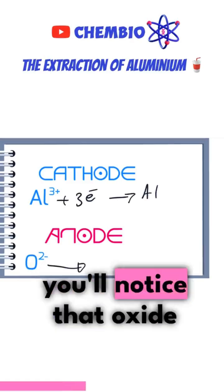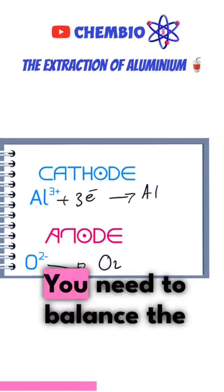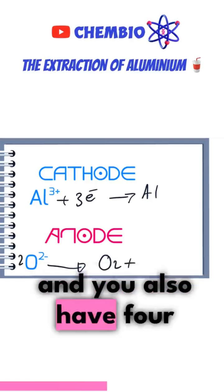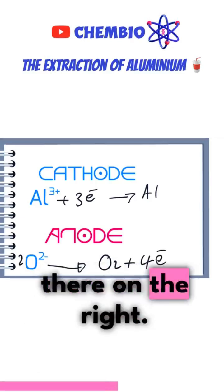At the anode, oxide ions are getting oxidized into oxygen molecules. You need to balance the equation: put two on the left-hand side, and you also have four negative charges on the left, so you're going to have to put four electrons on the right.